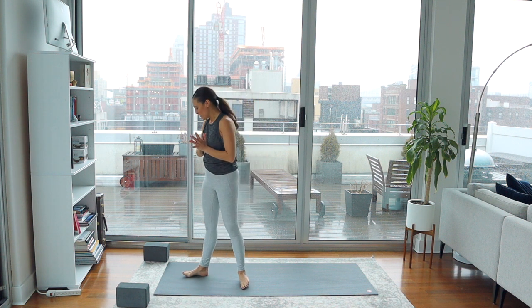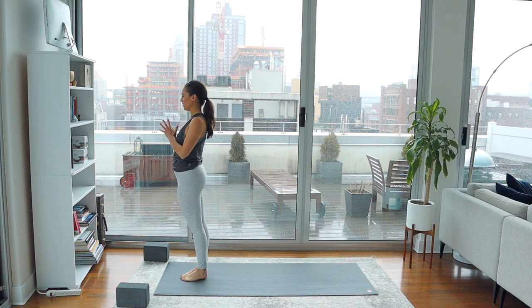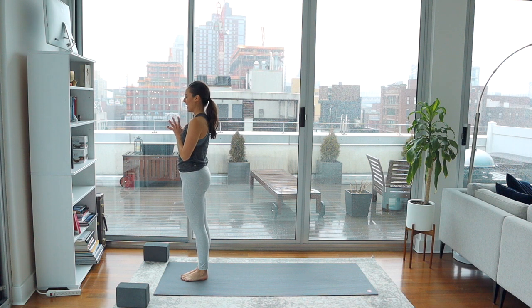All right yogis, we're gonna start at the front of your mat standing up. Find your way there on your mat or in the space that you've created. Take the hands to touch in the front of the heart. Feel the feet pressing down into the mat. Pull the low belly slightly up, close the eyes. Just allow yourself a moment to arrive, a moment to breathe — knowing that you've chosen something good for yourself and just that choice is enough.